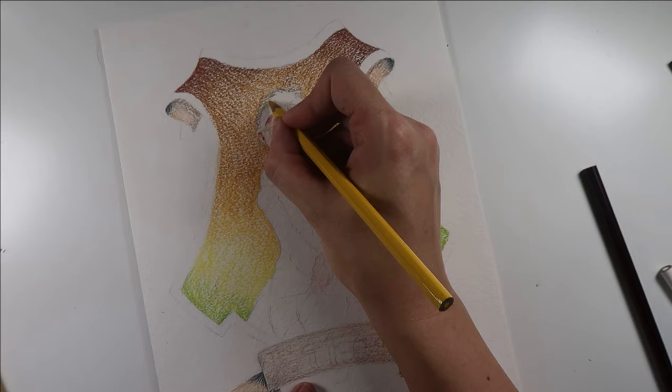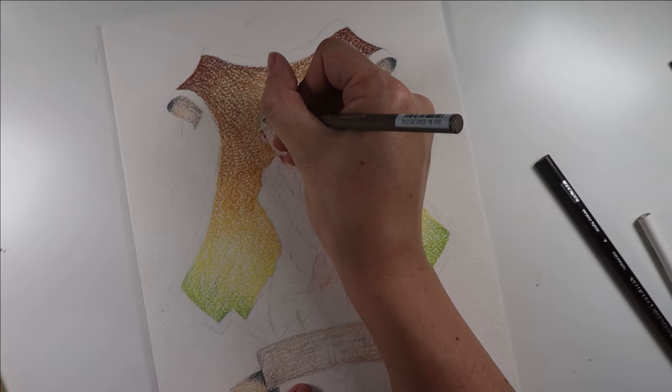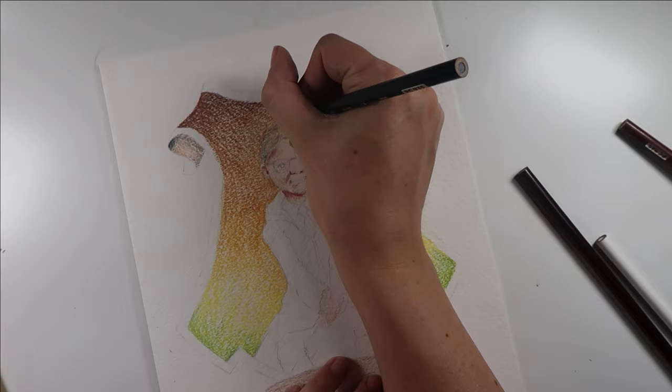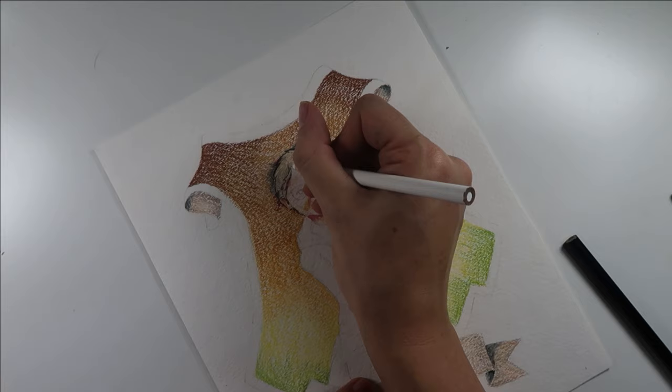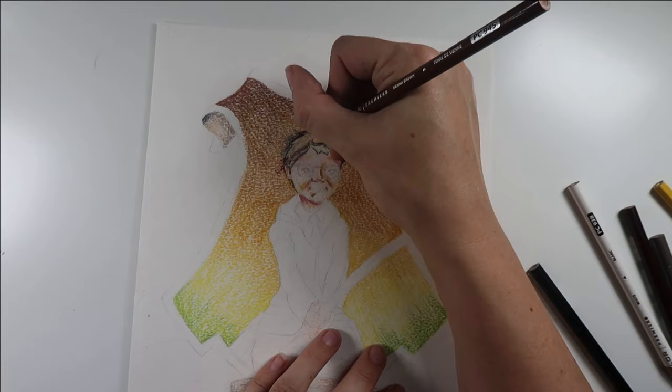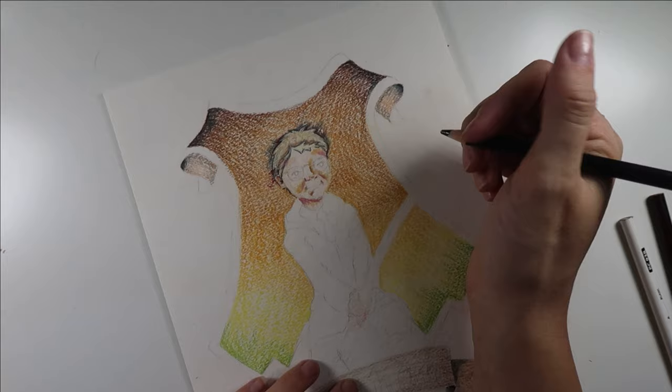For the shading and coloring in of Ethan himself, I very much looked towards the book's cover art. And once I started getting the contrast level of his shading, that told me where I stood with the background on the crest, and I decided to amp that up just a little bit, but overall I was pretty happy with that gradient.